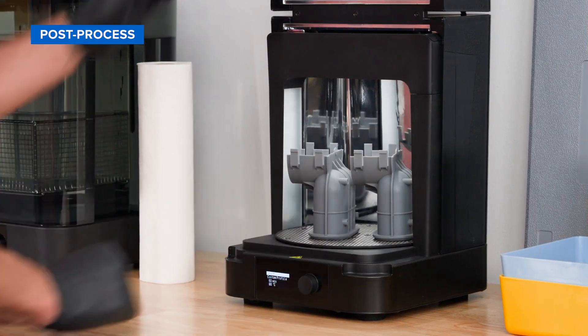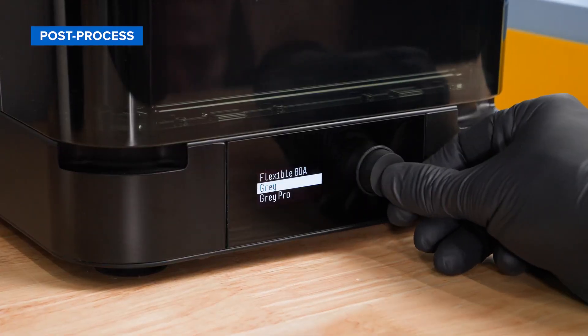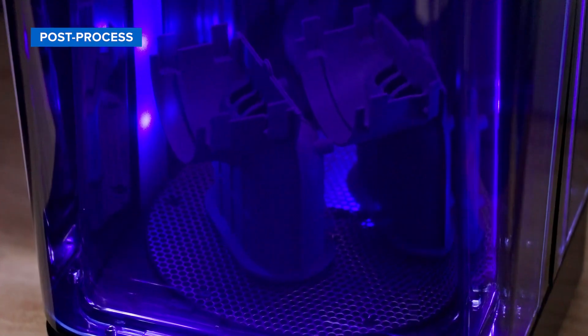Next, transfer the part to our automated post-curing station, FormCure. FormCure includes pre-programmed settings to achieve peak mechanical properties for each Formlabs material.